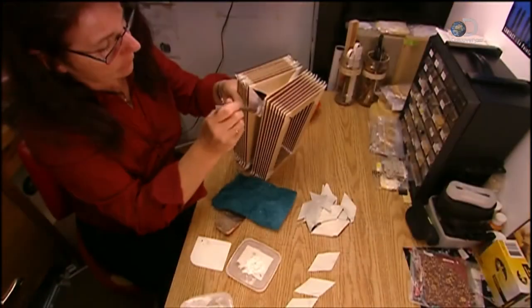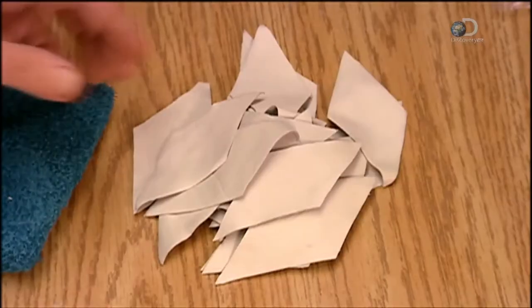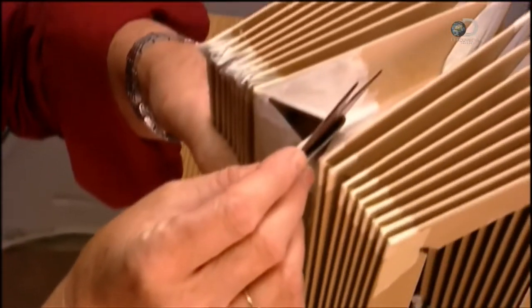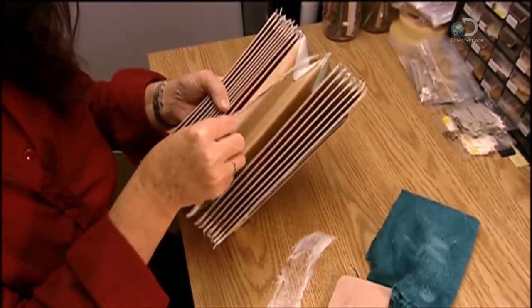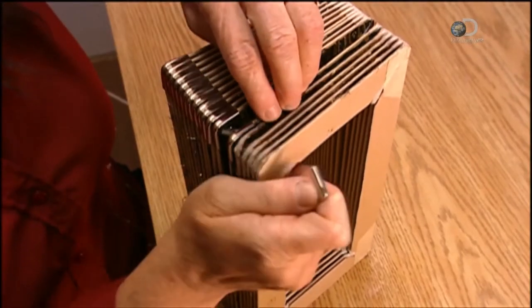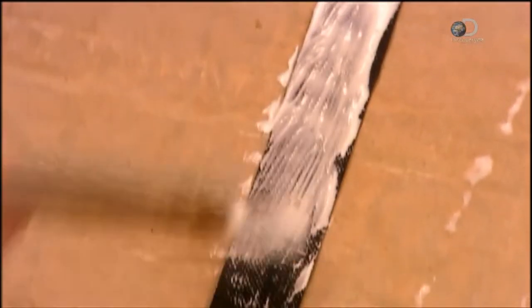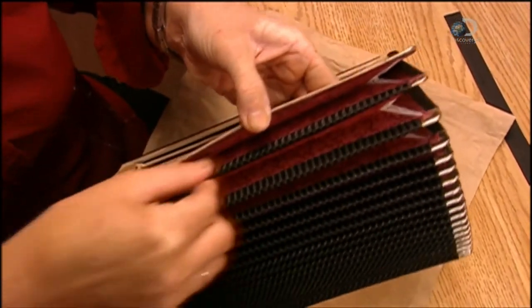Meanwhile, another worker prepares the bellows, which forces air through the reeds. The factory buys pre-folded cardboard, then cuts and assembles it. Diamond-shaped pieces of leather seal the openings, preventing air from escaping. She glues fabric strips inside the folds for decoration, and stainless steel covers reinforce the cardboard corners so they won't perforate from repeated movement. She also glues fabric strips onto the edges of the folds, both decorating and strengthening the cardboard.